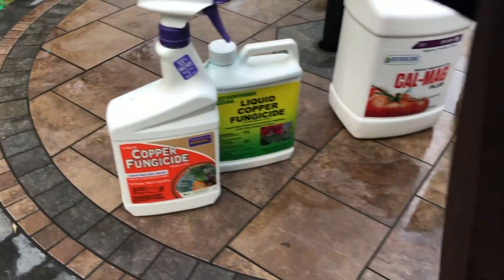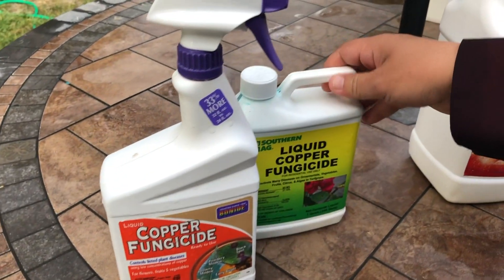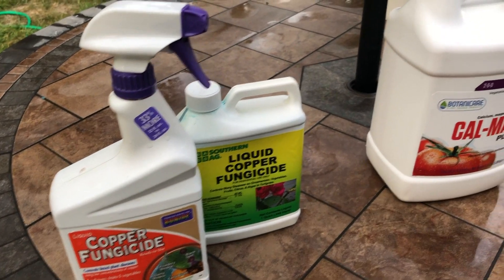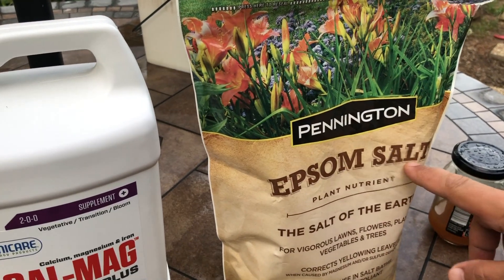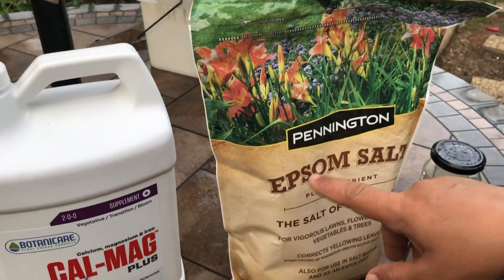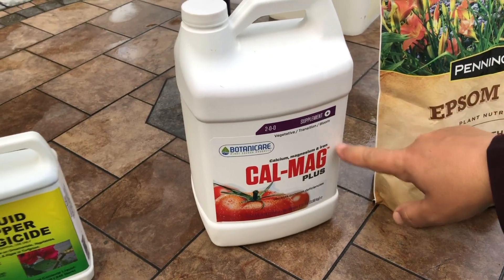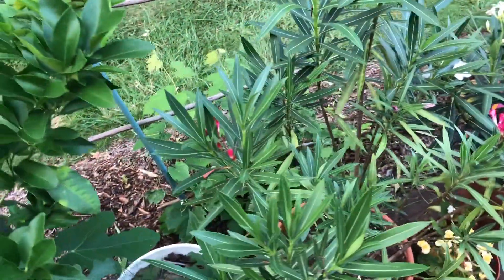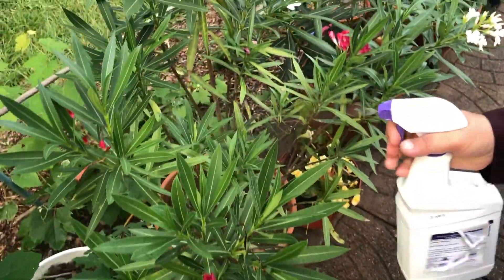Here are the ingredients I used for treating my sick oleander. This is liquid copper fungicide — I sprayed with this. This is CalMag for feeding my oleander, and this is Epsom salt. One week I water with CalMag. Now I'm going to show you how I do this — I spray my oleander with copper fungicide every two weeks.